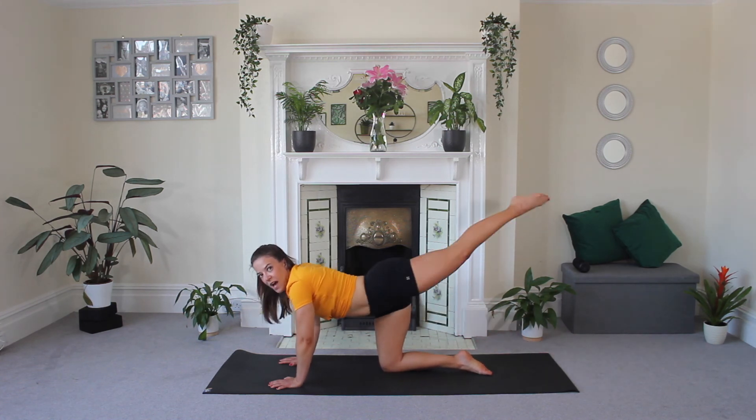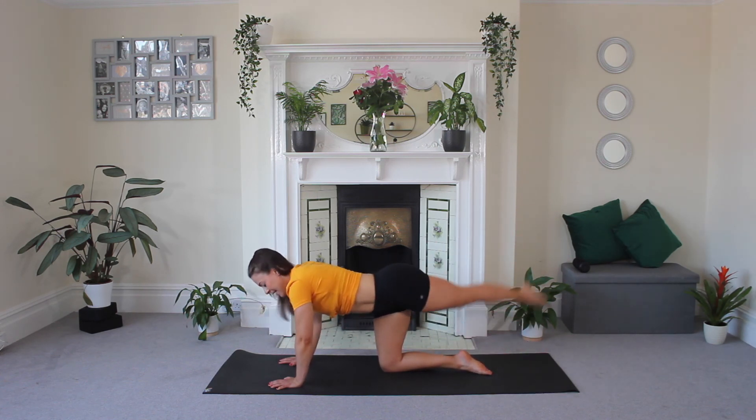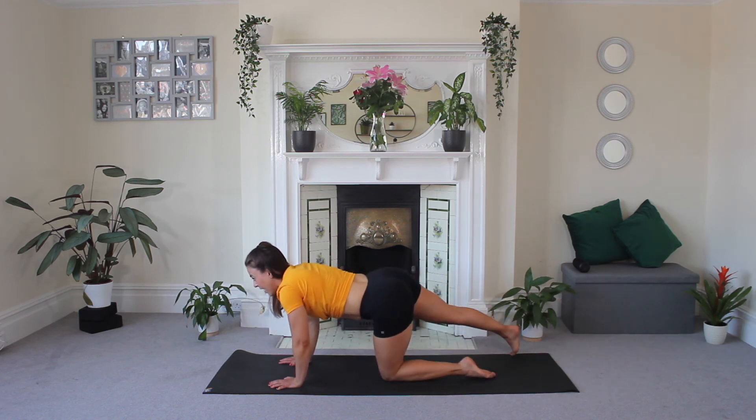Push through, guys. Keep that leg lifting nice and straight. Three, two, one, and release. Other side.